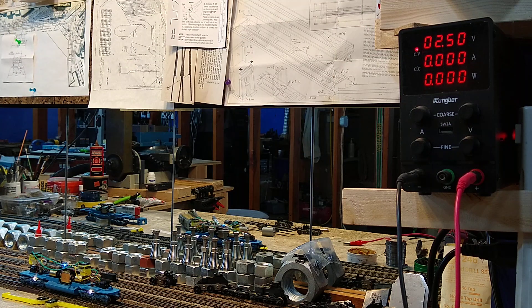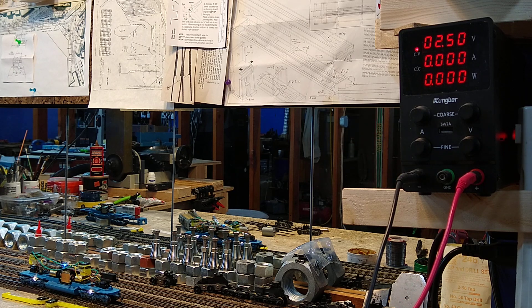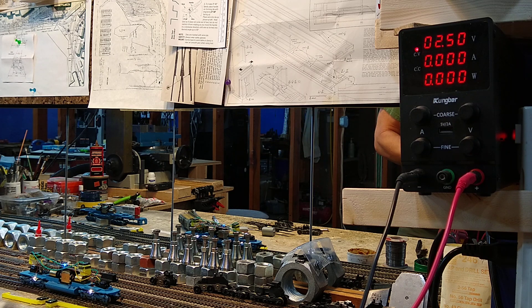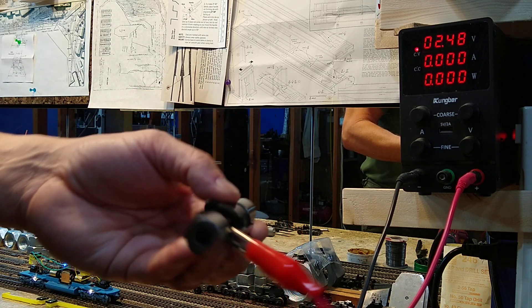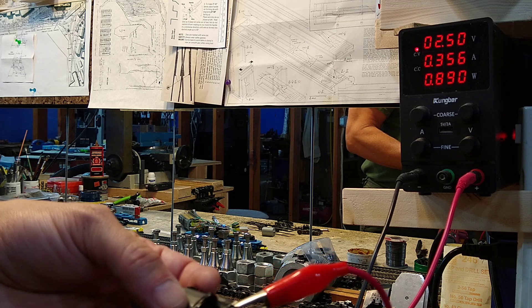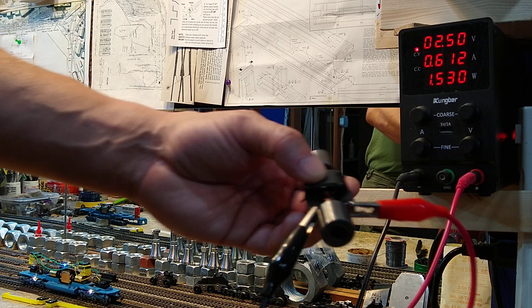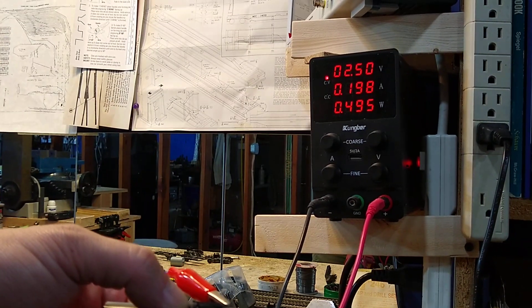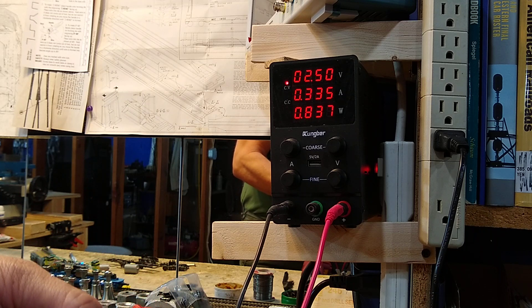So let's test this motor. The top number on the meter is the voltage. I'm going to show you why this is kind of deceiving - it does totally work with DCC, but I'm going to show you why we don't like it for that. I'm clipping the leads on the end here, because if you get it on the frame it'll short. At two volts, we're drawing 0.19 amps. Look what happens when I just rub my finger against the flywheel - 0.5 amps.